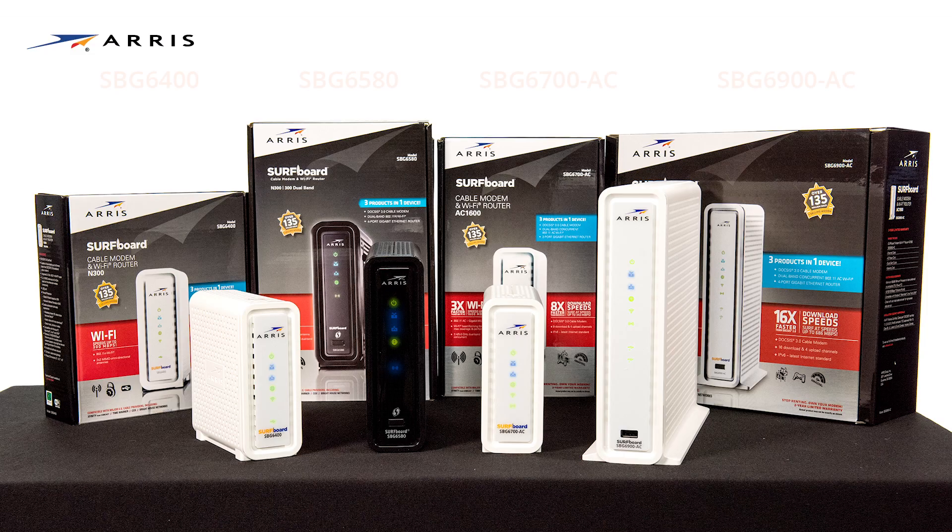Hi, I'm Tom and I'm going to show you how simple it is to set up your new surfboard cable modem and Wi-Fi router. This video will feature the SBG7580-AC, but setup is similar for all of the surfboard models listed here, with some slight variations on some older models.